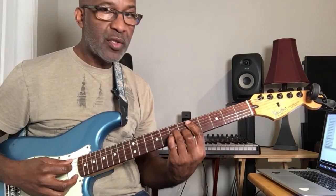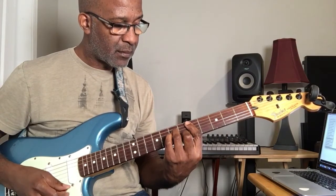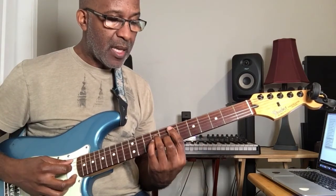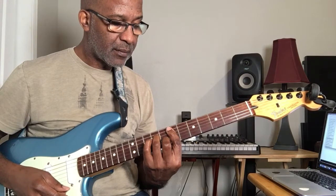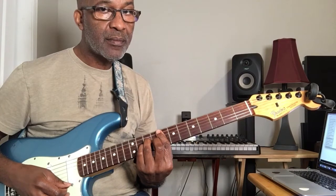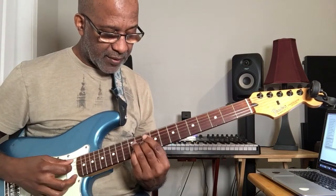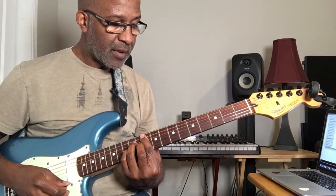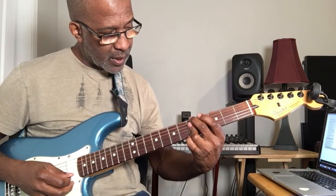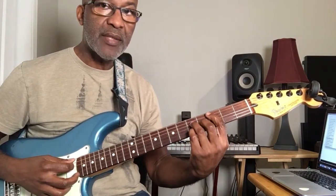So here's the whole sequence: the one chord — C major seventh. The two chord — D minor seventh. I took it all the way to the first string that time. The E minor seventh. The F major seventh. The G seventh. The A minor seventh. And here's the B diminished. Back home to the C major seventh.